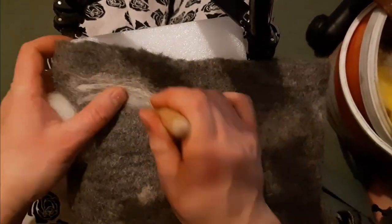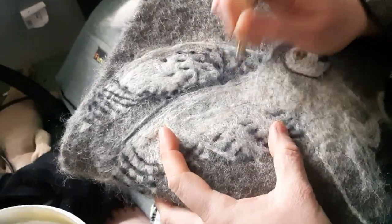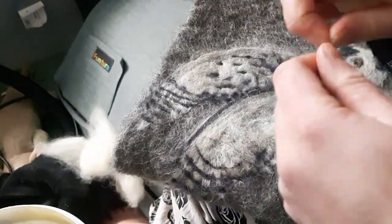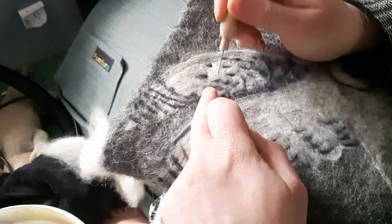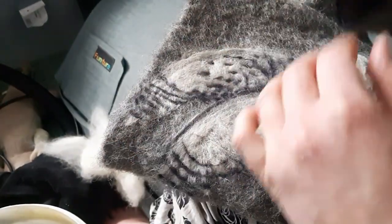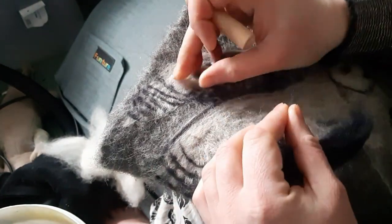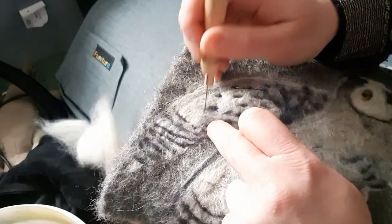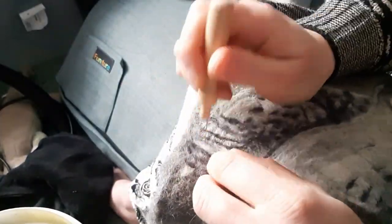I'm trying to get that nice sweep of the wing feathers there. I don't have footage of adding the details on the second owl, but this is adding the details on the first one. You can see it was really just a simple process of adding small twists of tops and felting them in well to give all the specks and spots. It's really important to tease the felting wool out nice and thinly, otherwise you end up with great big lumpy bits of colour.